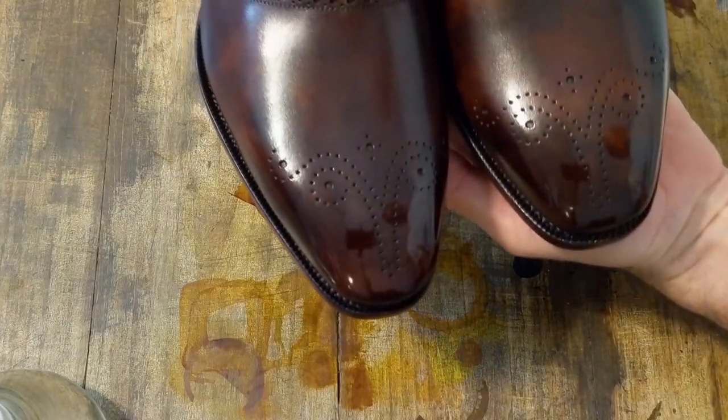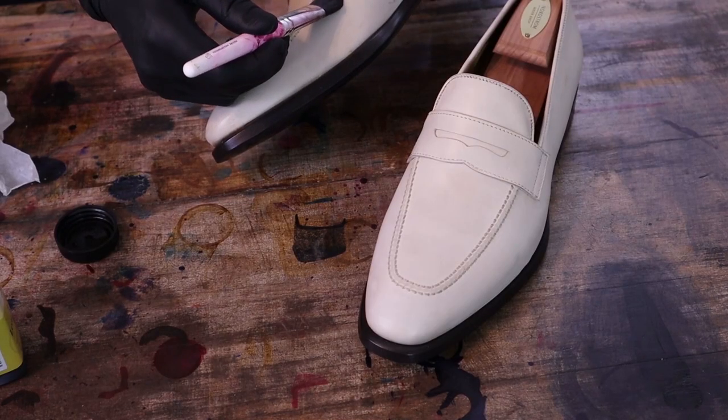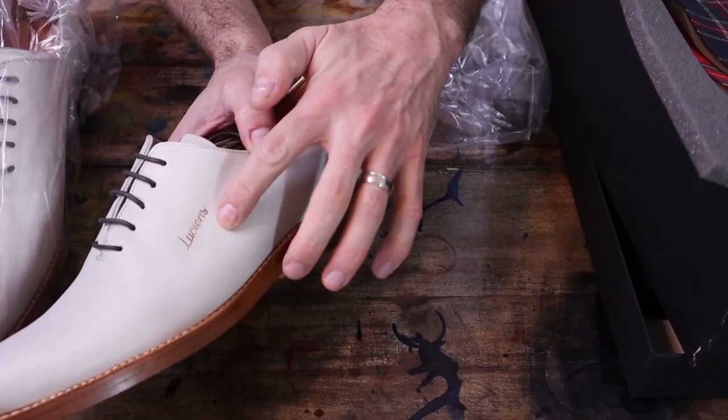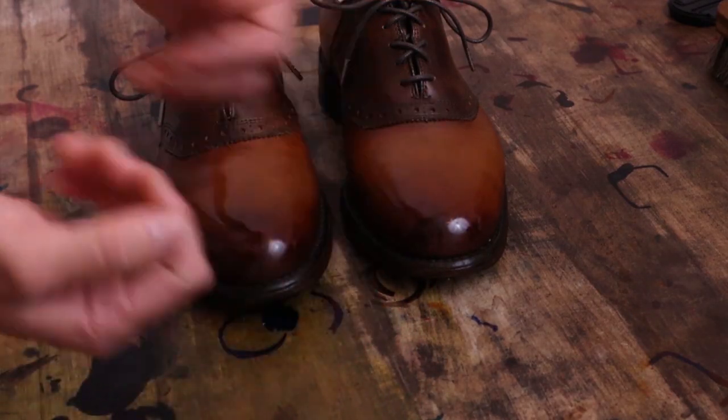Hello my friends and welcome to MB Shoe Doc where we take the ordinary and make it extraordinary. We will be covering the art of patina and shine and learn to breathe new life into old shoes. So grab your dyes and polishes and get ready to get your hands dirty, and let's dive right into today's project.